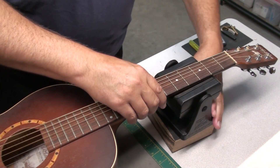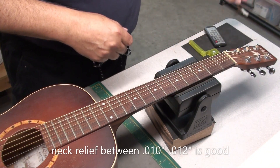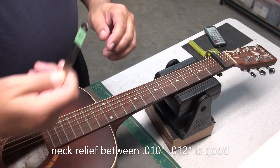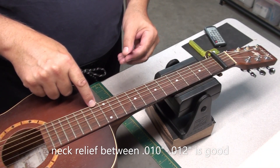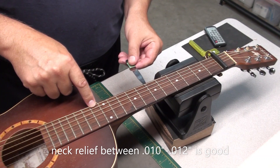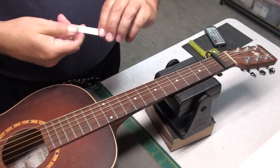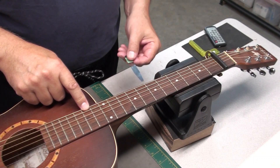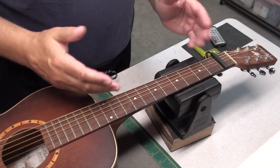Let's check the neck relief. It does have a truss rod adjustment inside the sound hole. I'll start at 12 thousandths — hold down the string right around where the neck joins the body. That's pretty nice, it's tight under there. Let's try 10 thousandths. Just touching — that's really good relief. So far the string height and the neck relief are pretty darn good.